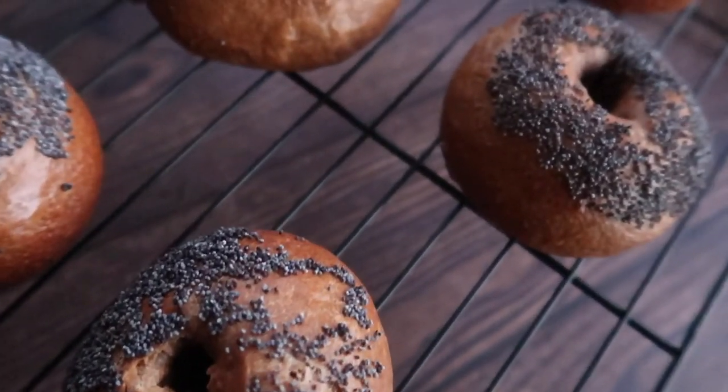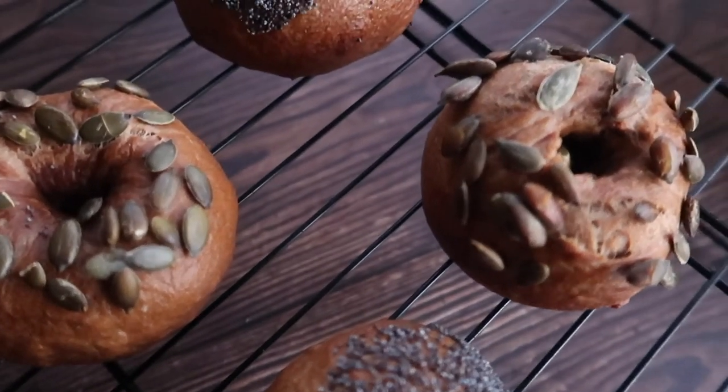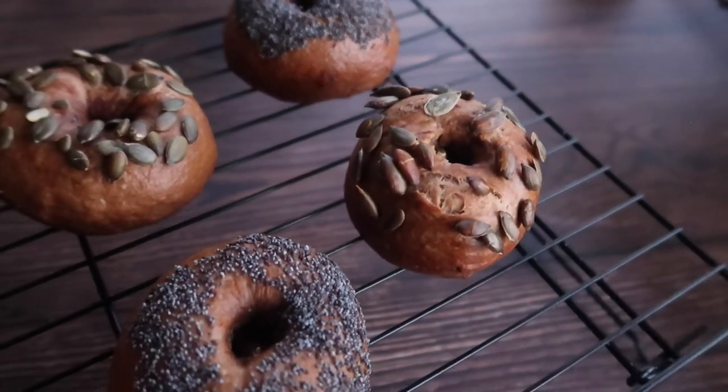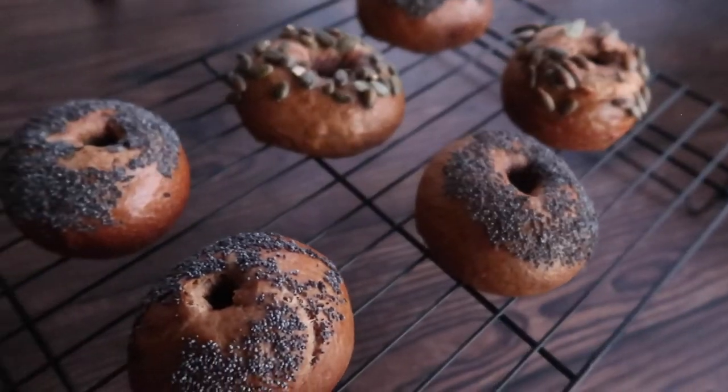They go amazingly well with traditional bagel toppings like avocado and cream cheese. They're the perfect balance between savoury and sweet, and that punch of Guinness really comes through. And that is it, guys — delicious and simple Guinness bagels!